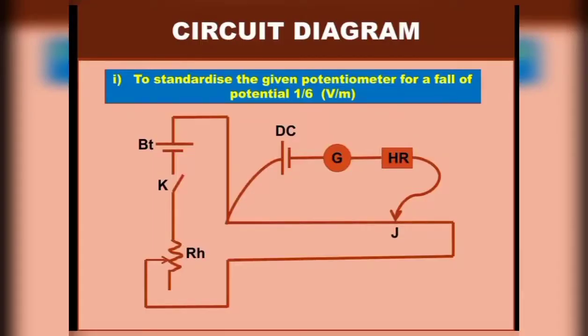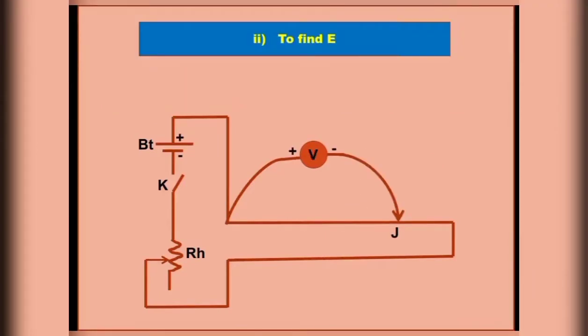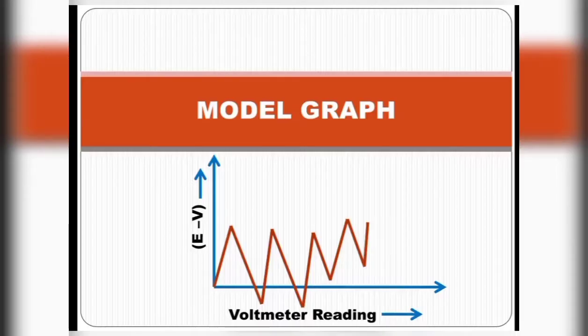The circuit diagram to standardize the given potentiometer for a fall of potential of 1/6 volt per meter is shown. This diagram is used to find E. A model graph is also drawn between voltmeter rating and correction, which is E minus V.